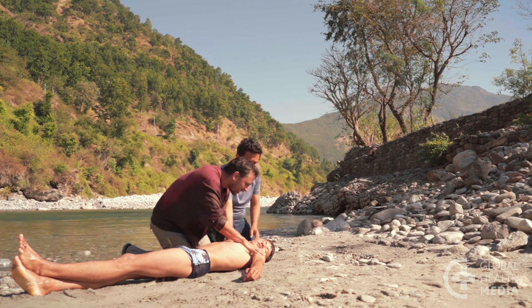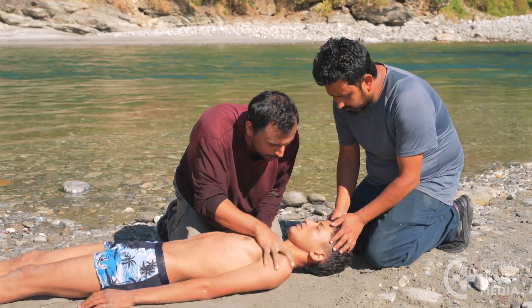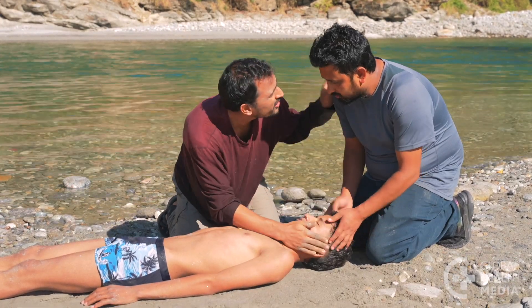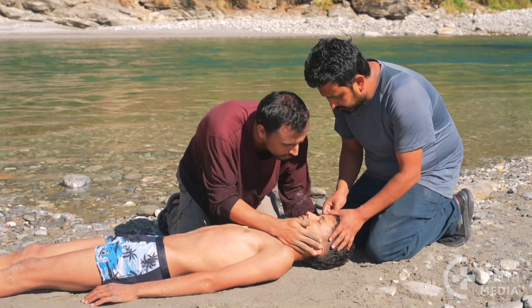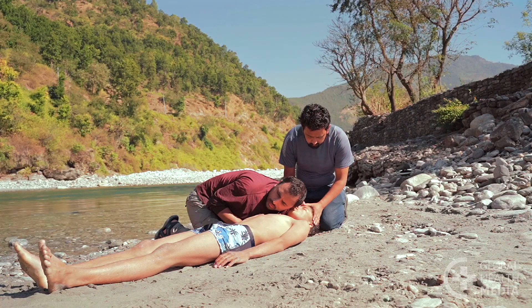Shout at him and shake him. Then check if he is breathing. Put your ear near his mouth to listen and feel for his breath as you watch his chest for breathing movement.